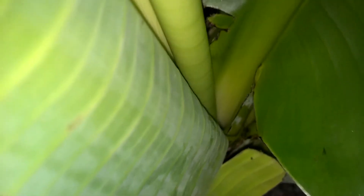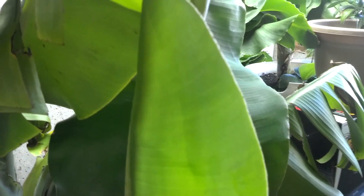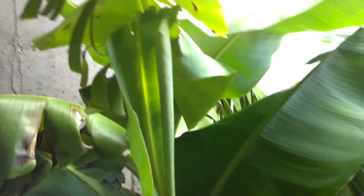Anybody knows, feel free to comment and let me know. There you go, better shot. It's not that big of a leaf compared to the other ones. Here's a new leaf that this one put out — it's about a four-footer, a little over. Thanks guys, let me know.